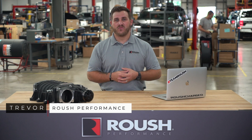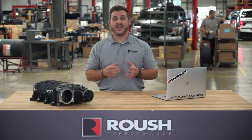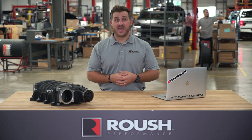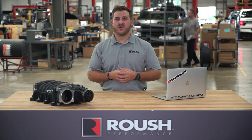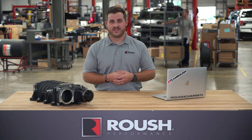Hey everyone, Trevor here from Roush Performance. Are you ready to turn heads on and off the track? Then it's time to give your Mustang GT an aggressive, race-inspired sound while boosting performance with the Roush Performance axle-back exhaust system.